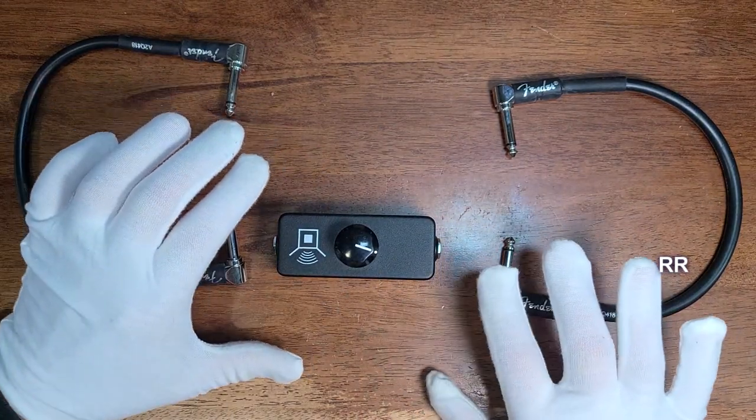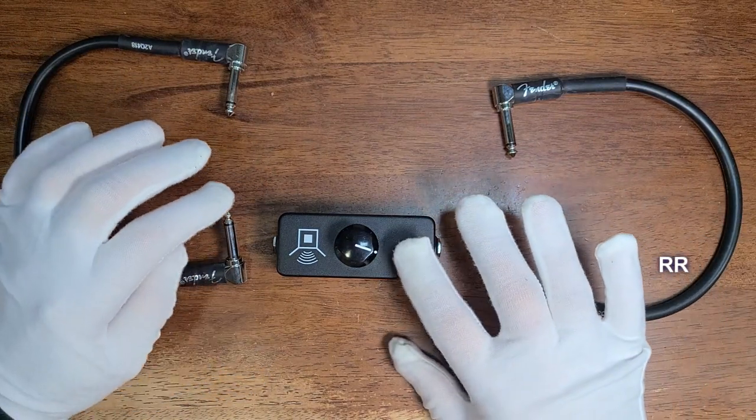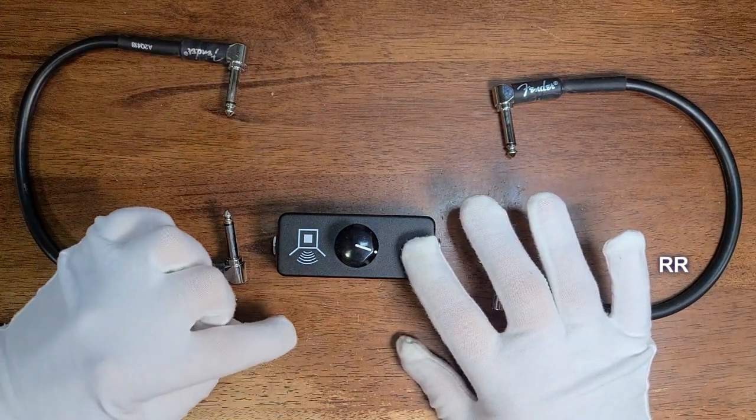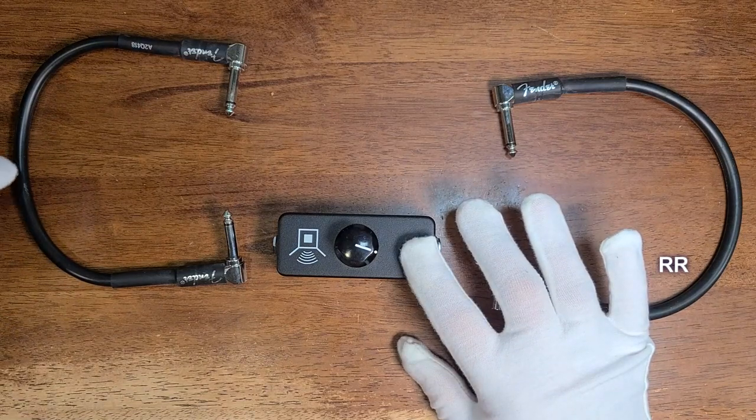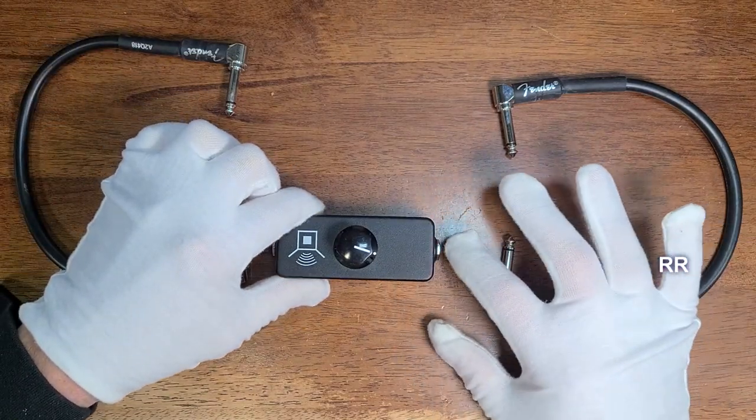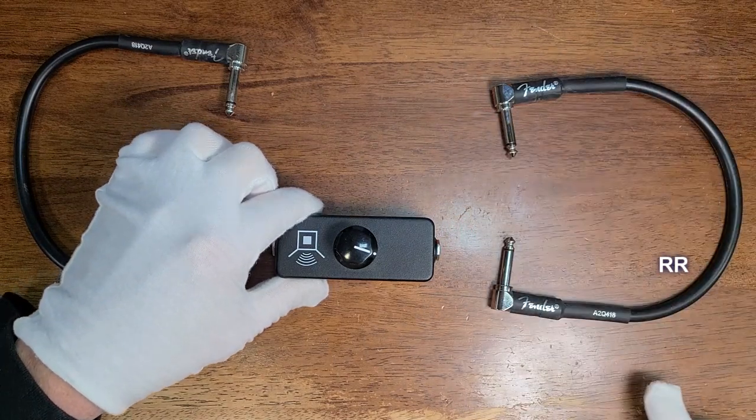You could also use this in conjunction with your effects. You could come out of the send of your amp into your first pedal on your chain, come out of the last pedal on your chain into the input of the Little Black Box, and then send the output to the return on the amp.